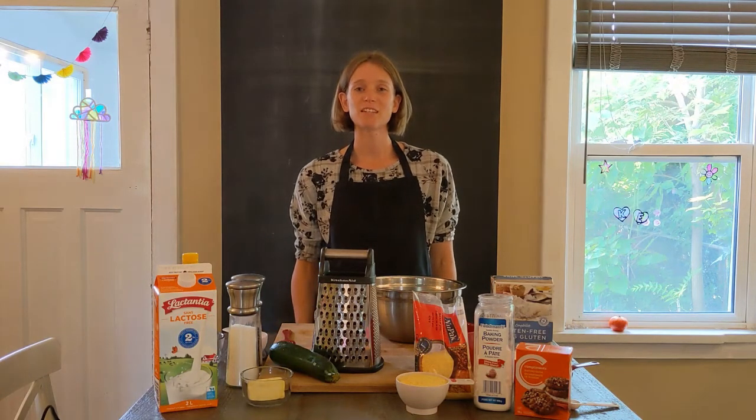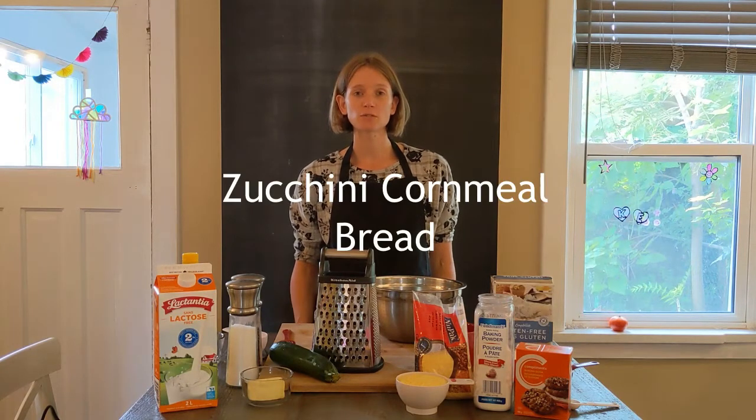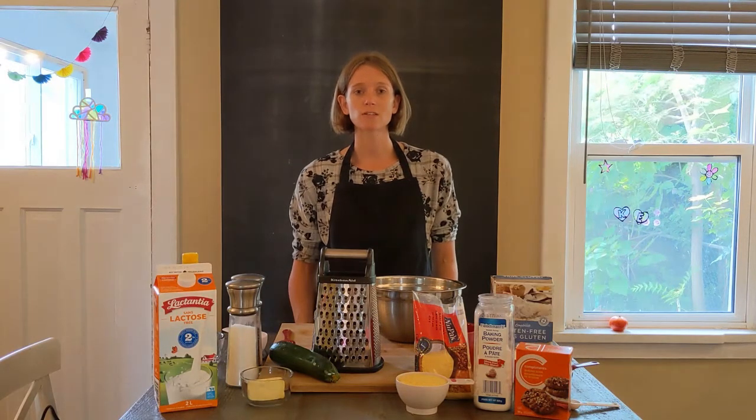Hello everyone, this is Jadeed. I'm the community dietitian from the Down for Perth Neighborhood and Community Health Center. In this video I'm going to show you how to make a zucchini cornmeal bread. It's a gluten-free recipe, but if you don't have gluten-free flour you can also use regular wheat flour. It makes two loaves and each loaf you can cut into six servings.